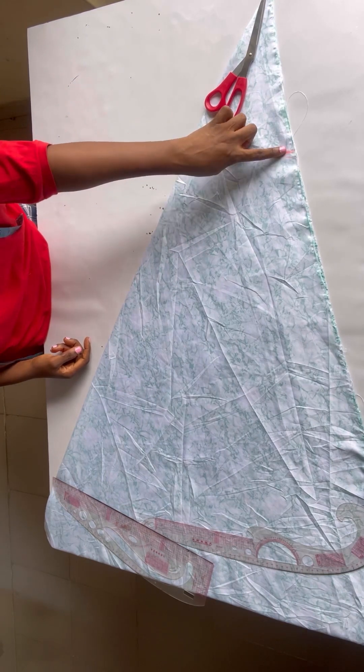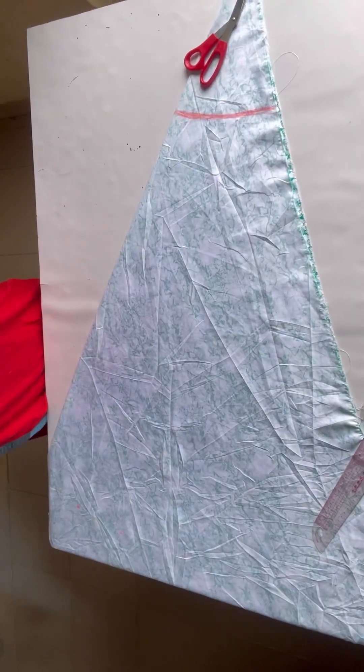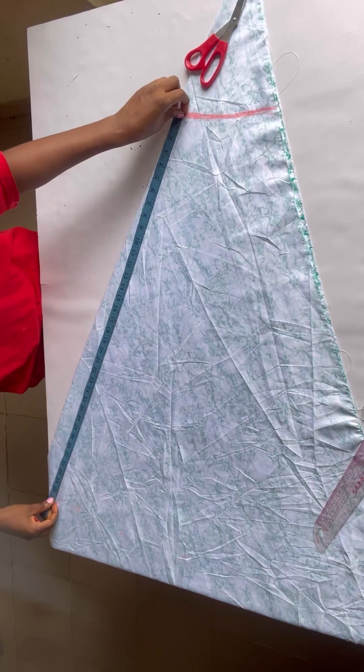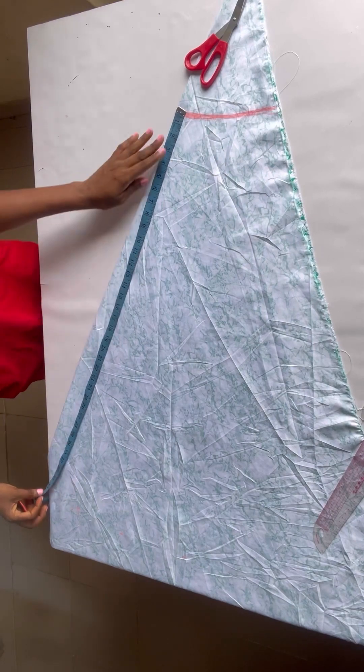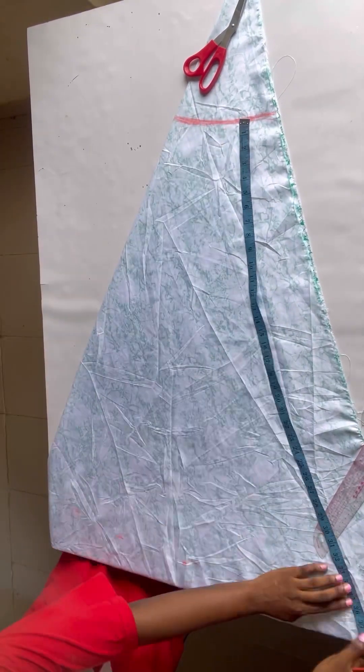Next I'll be chalking the length of my skirt. You determine how long you want it to be — from the waistline you chalk the length. I'm going to use 35 inches, so you rotate your tape to get 35 inches all around.